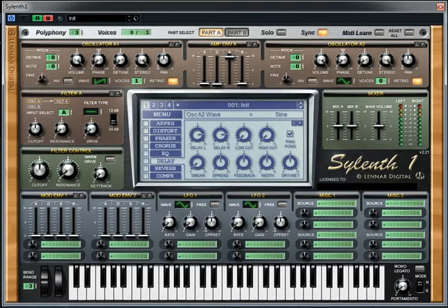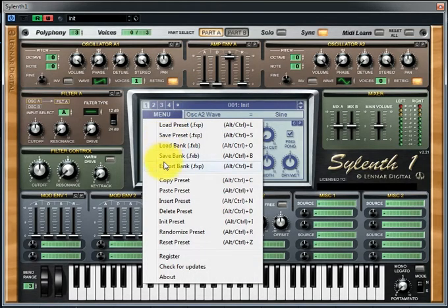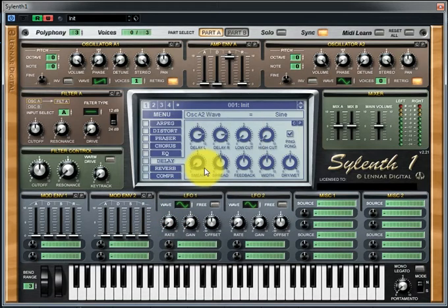Your instrument needs to have at least two oscillators. Let's get started. Go to the Menu tab, click Initialize Preset, leave the first oscillator alone, head on over to the second oscillator, and choose a sine wave. Bring the number of voices up to one.